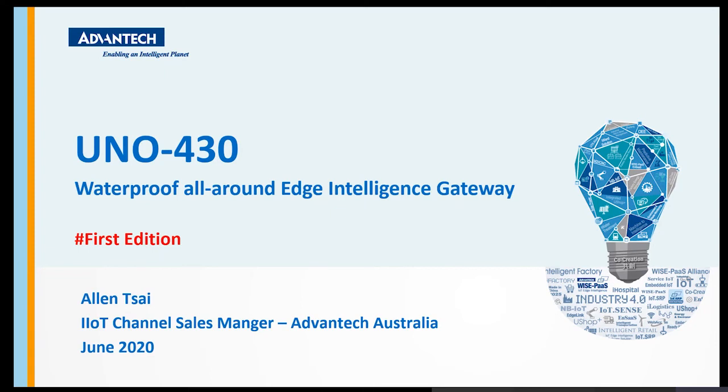My name is Alan and today I'm going to be presenting the latest UNO series called UNO 430, which is a Waterproof Outdoor Edge Intelligence Gateway.